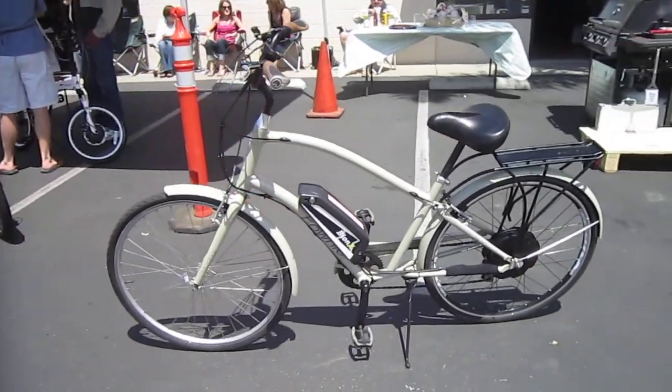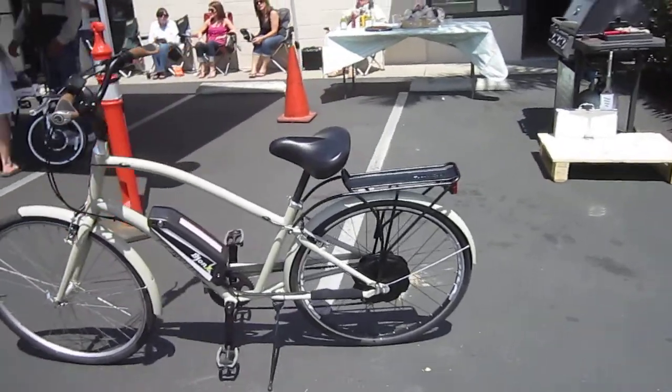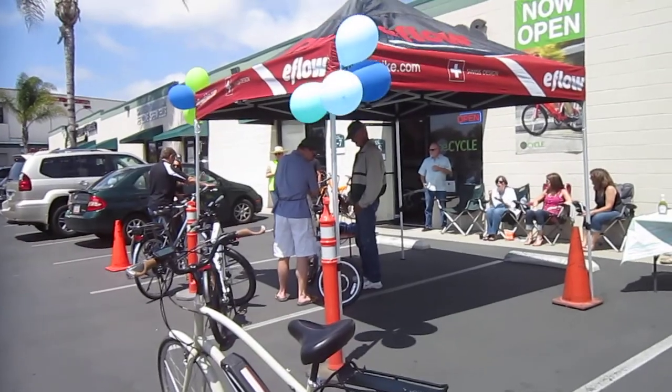I spent a lot of time with that very initial 48-volt version they put out. Very comfortable bike. Thanks for watching. Check out Ron over at B-Cycle — see what we can do to help you out with your e-biking needs.